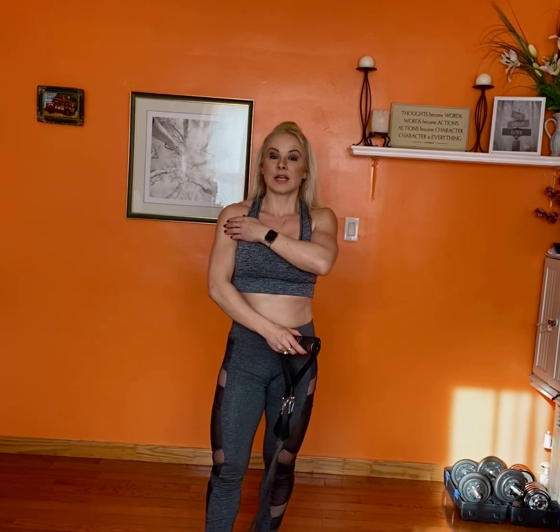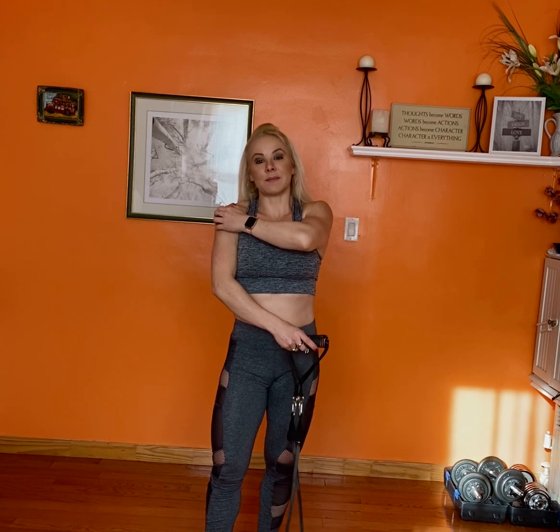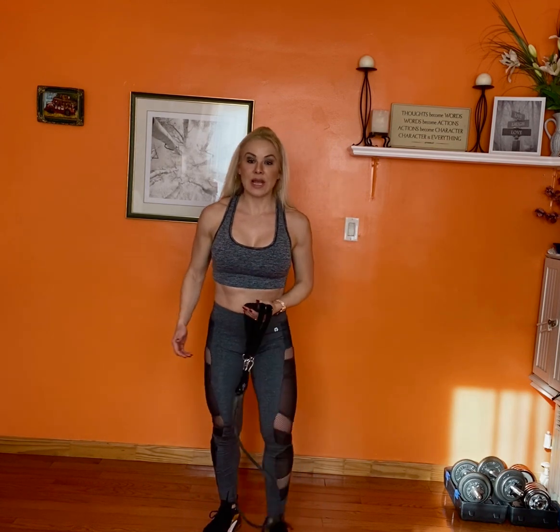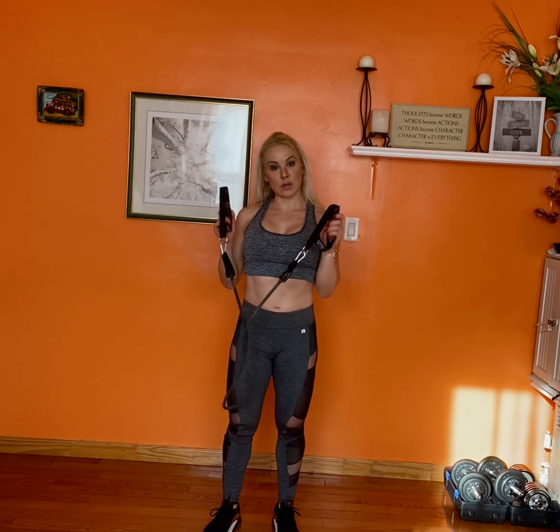Hi, I'm going to do an exercise for the shoulder, actually the side — the medial, the side deltoids. So I'm going to do lateral raises, but I'm going to use bands.